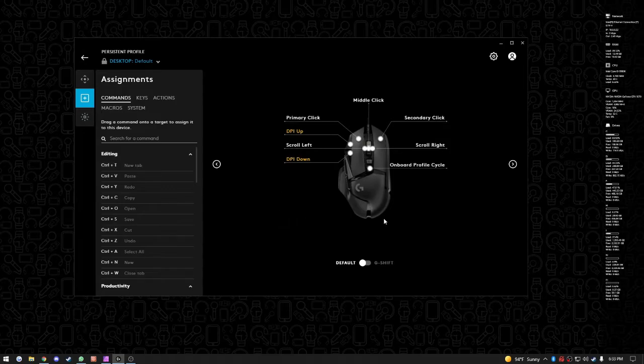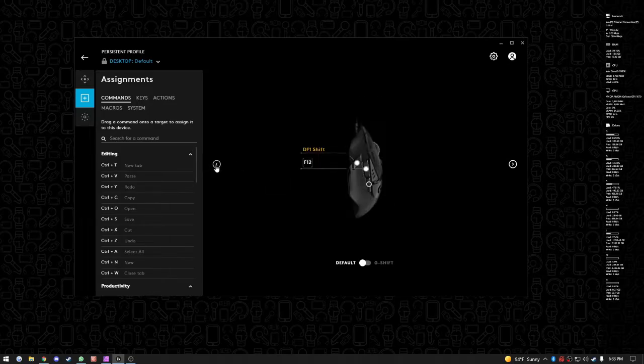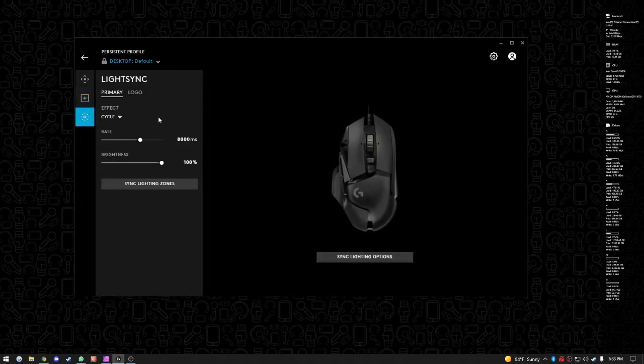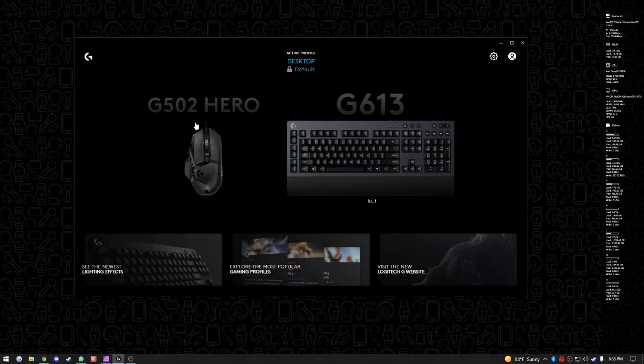On top of that, you get key assignments where you can change what all your buttons do — you can customize every single one of them, including the side buttons. Then you've got your lighting options: you can change the logo or primary lighting, turn on different effects, sync lighting zones, change colors, do cycles, breathing, screen sampler, and all sorts of customization to make the mouse your own.